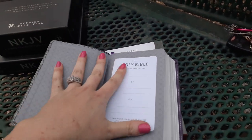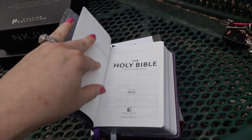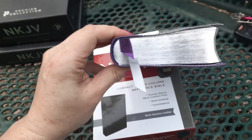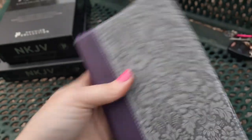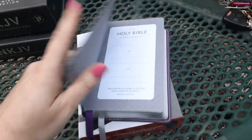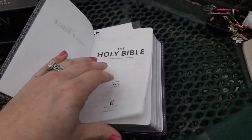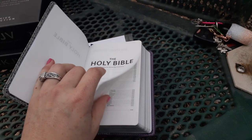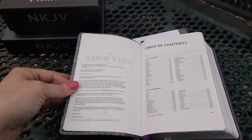So we open it up. It is a paste-down liner with this beautiful design. Presentation page. It is Smyth sewn. You get two ribbon markers in purple and gray combination coloring. We have purple matching head and tail bands. I don't have exact dimensions for these Bibles, but that's why I have different size Bibles here — so you can pretty much tell just from looking at them the size.